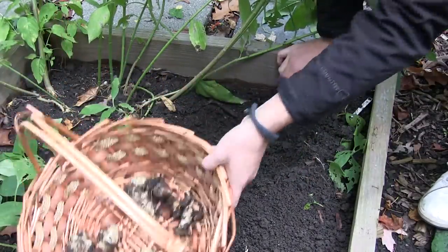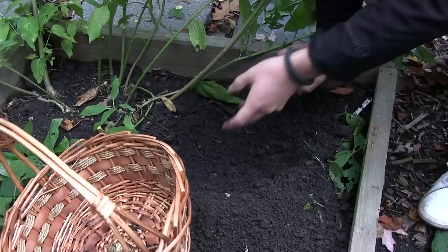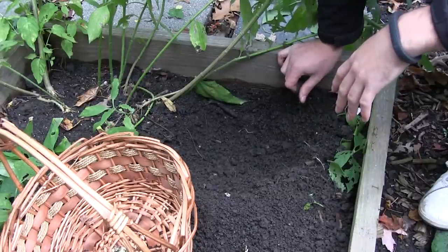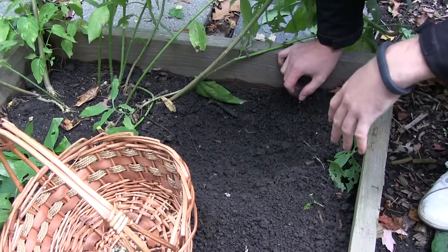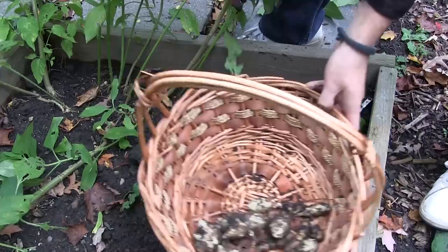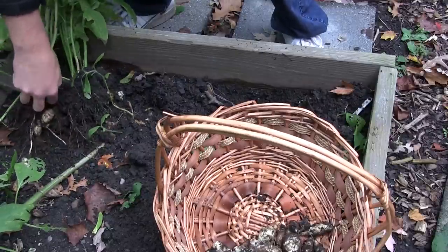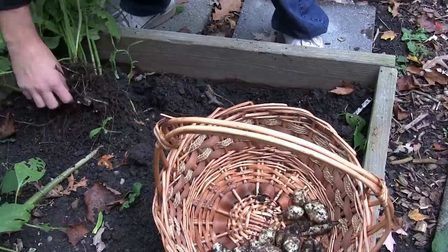I've seen lots better yields on sunchokes, but again I might just not have fed them enough. Maybe they're not getting enough sun because this place does not really get a whole ton of sun — about five or six hours, so I know that's the bare minimum. It's trial and error. I learn from my mistakes, so maybe next year I'll put them in a better spot. This one had a lot — we're going to have a decent sunchoke harvest after all.